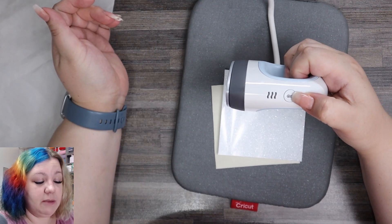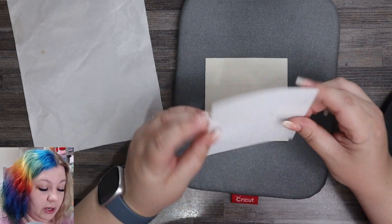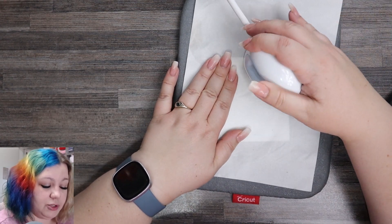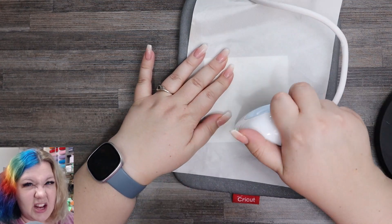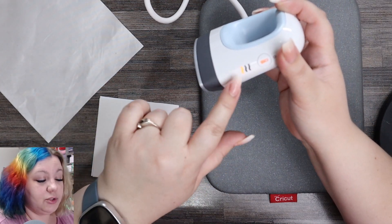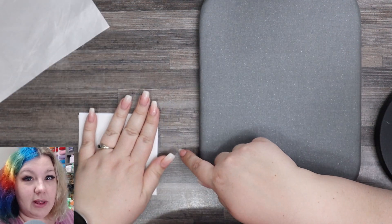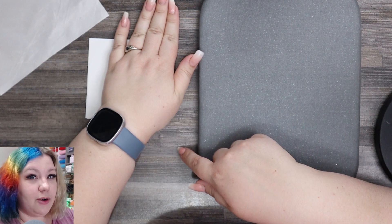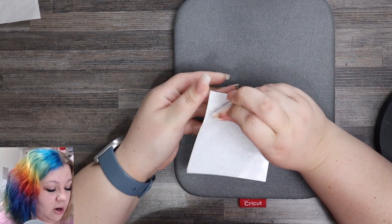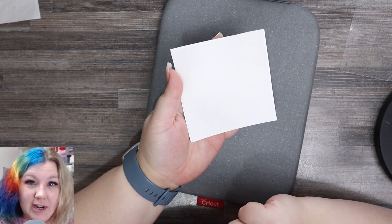I'm turning my mini press on to two, placing the faux leather with the iron-on glue side down, placing a Teflon sheet on top, and lightly pressing for around 10 to 20 seconds in each position to make it stick to the faux leather. I'll then let it cool down to one bar, place the faux leather on the surface to cool as well, and once cooled, peel back the protective sheeting of the glitter. This is now ready to cut.